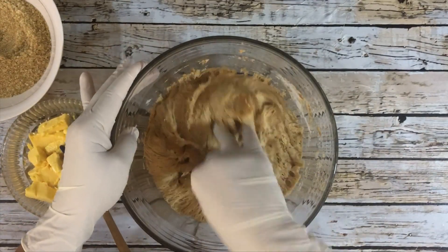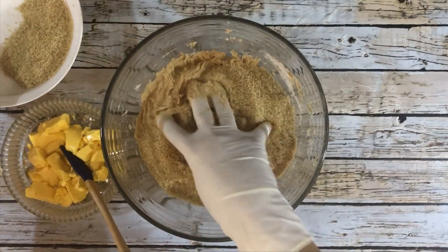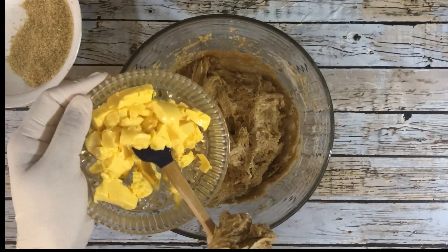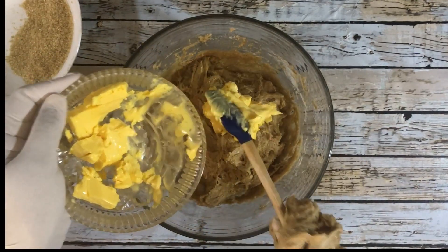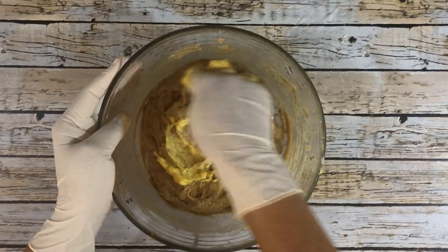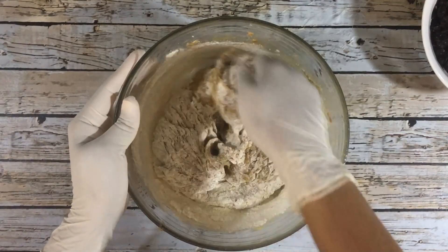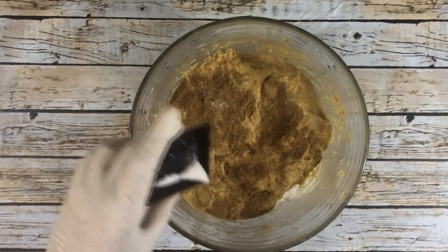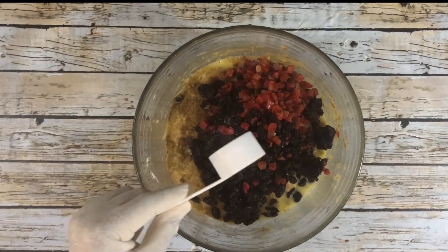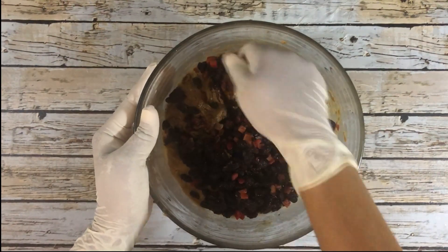Punch down the dough to get rid of the excess bubbles, then add the sugar and margarine alternately, making sure to combine the ingredients thoroughly before adding the other. Once that's completed, add the remaining flour and mix well. Then add the spice, salt, beaten egg, mixed peel, raisins, and browning, and combine those with the dough.